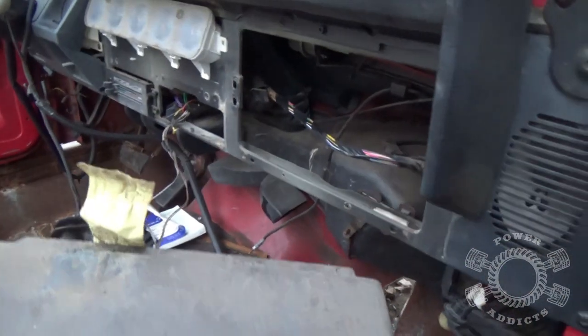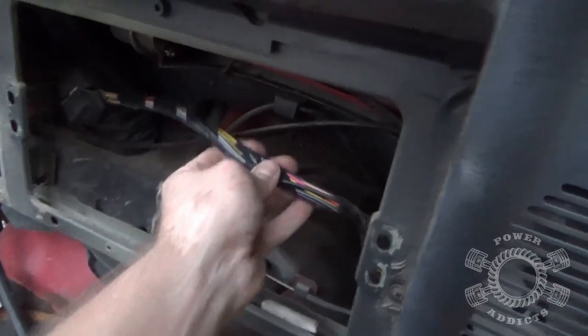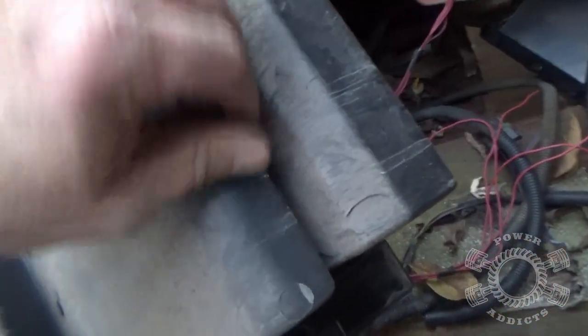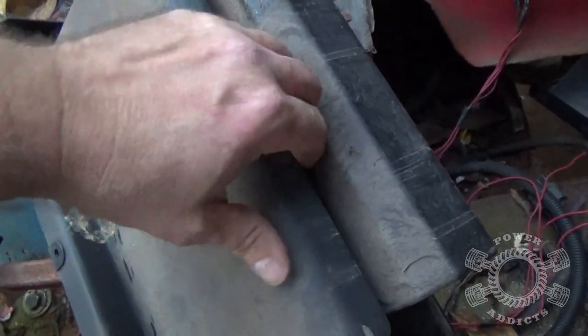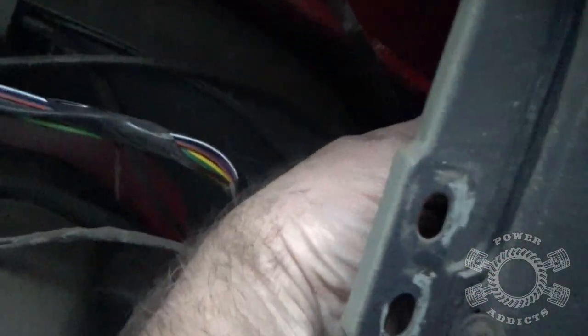Then we pull this out through here - there we go. Now your wiring harness was stuck up inside this right here, made it a little bit cumbersome to pull out. At first I thought it had a glove box light in it - but it doesn't. So okay, all good.